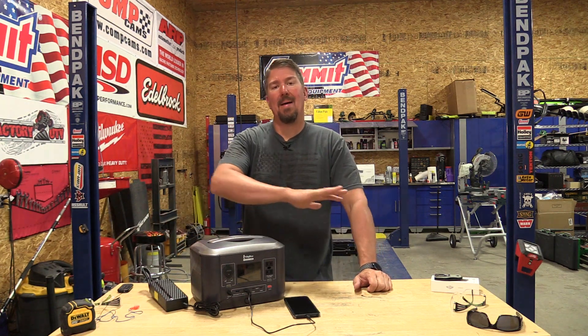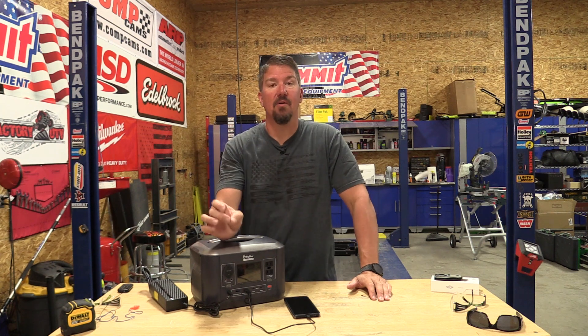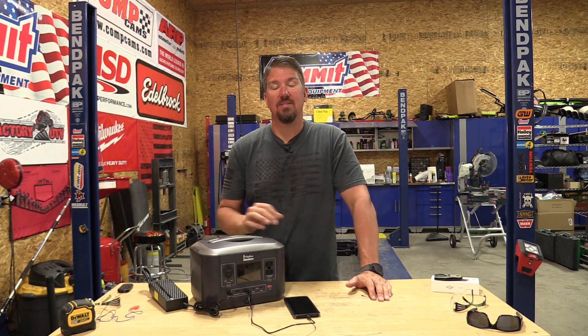Portable power stations are out there by the dozens. It is harder than ever to pick out a great portable power station because there are so many different names and brands, so many of the same product with different brand names. There's all kinds of things to look for.